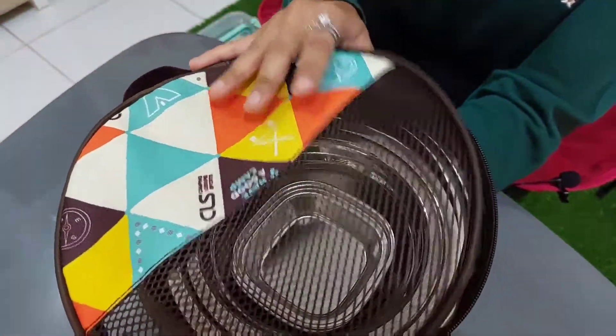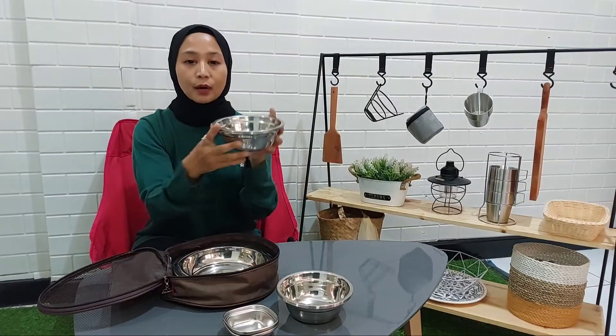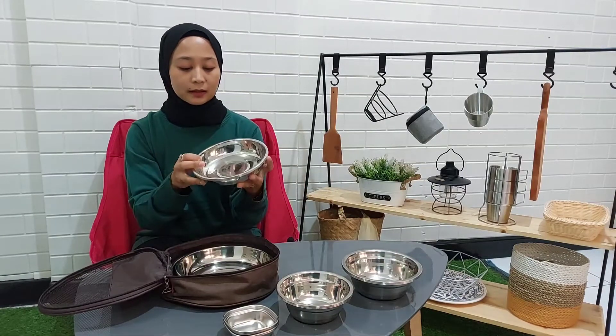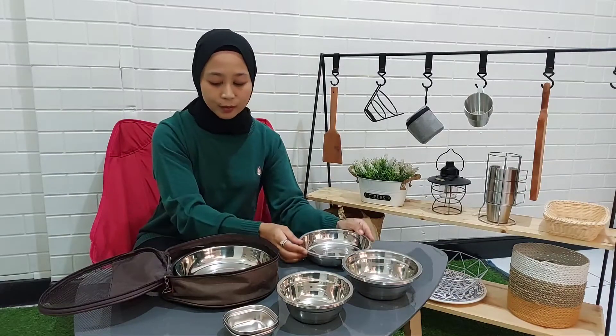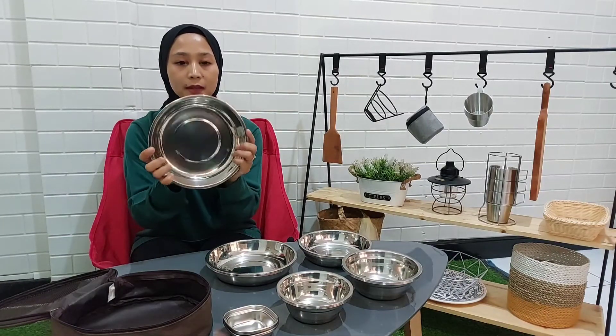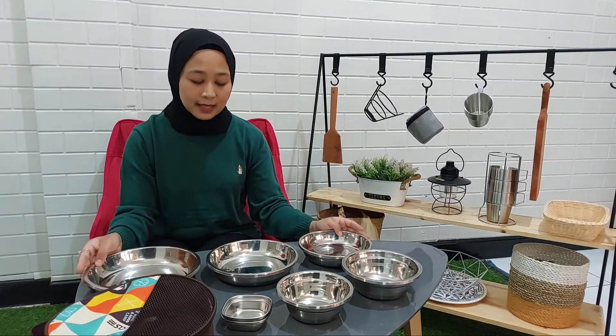Jadi yang dari merek Altrek ini, di sini kita sudah diberikan mangkok kecil 2 buah, mangkok sedang isinya ada 4 buah, dan mangkok besar isinya ada 4 buah. Di sini ada piring kecil isinya 4 buah juga, ada piring sedang, dan yang terakhir piring besar — masing-masing semua ada 4 buah, kecuali mangkok kecil ini ada 2. Ini berbahan dasar dari stainless.